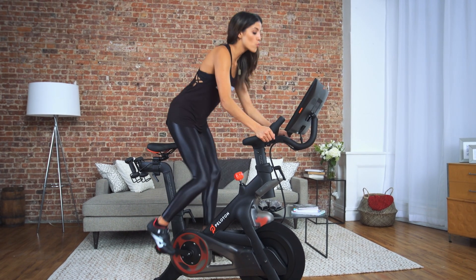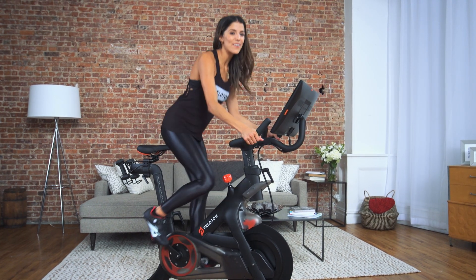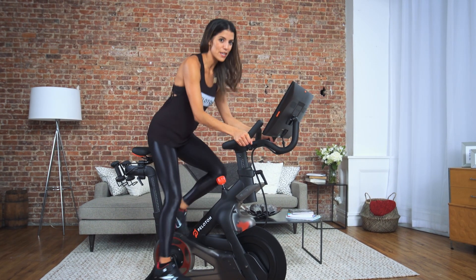When in second position, you should rise out of the seat with your head up, chest open, shoulders back and down, and your hands gently holding the bend of the handlebars.